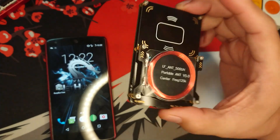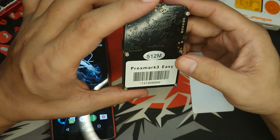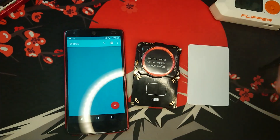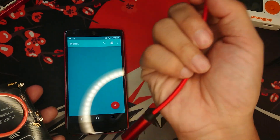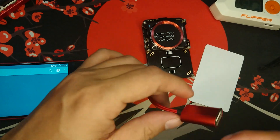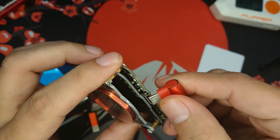This device is the ProxMark 3 — the de facto device if you want to hack RFID. The app that we will be using is Walrus. The way you connect a ProxMark 3 to a phone is using an OTG cable. Let's connect it now: micro USB, USB-A, and another micro USB to the ProxMark 3.